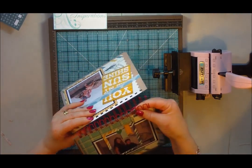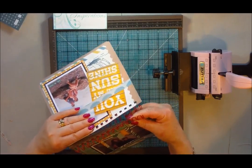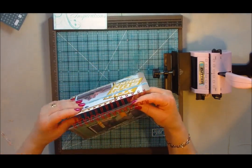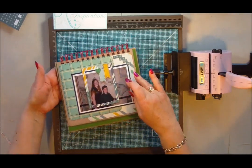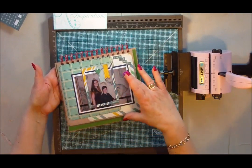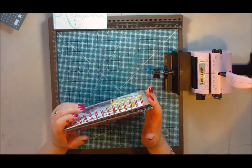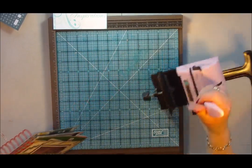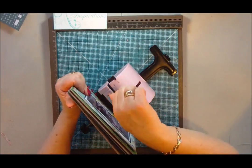You can make it smaller if you've got landscape photographs and don't want it quite as tall — you can make it narrower, longer, or shorter. The choice is entirely yours. This is the beauty of this type of project. So I'll just bring in my Bind it All now and we'll get it put together.